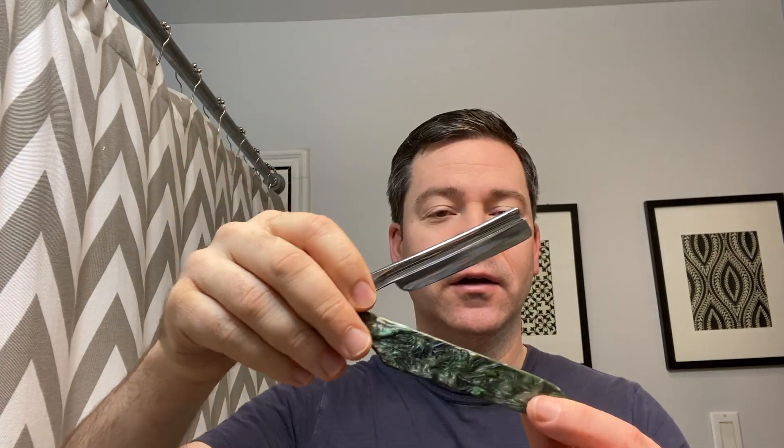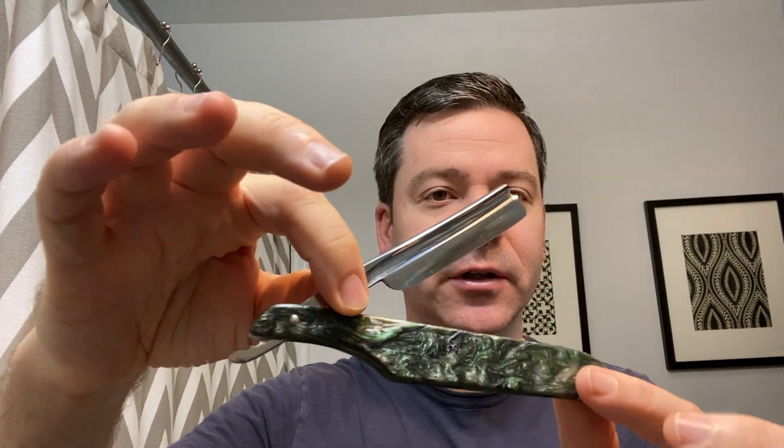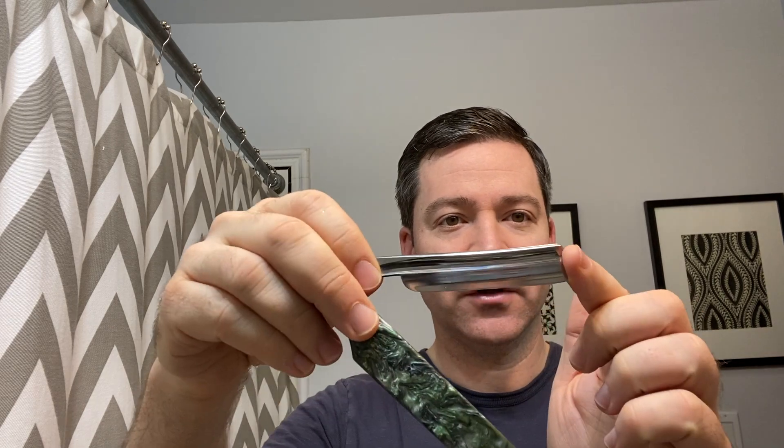For the razor I'm using this vintage Tori. This is probably around the turn of the century razor. It's 5/8 and it has this interesting design with fluting below the spine.